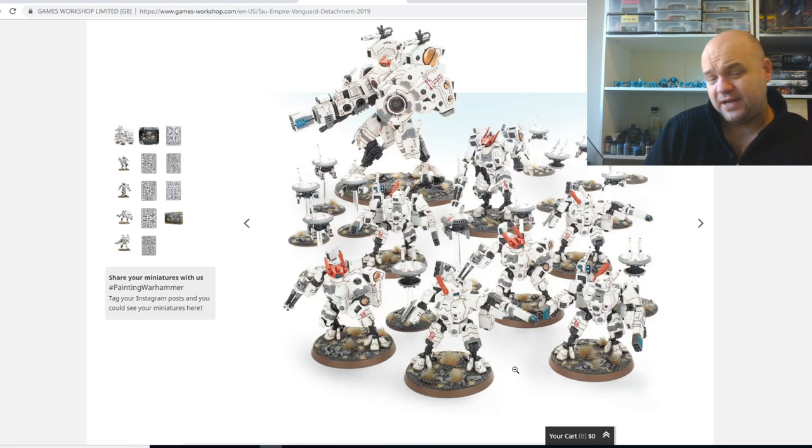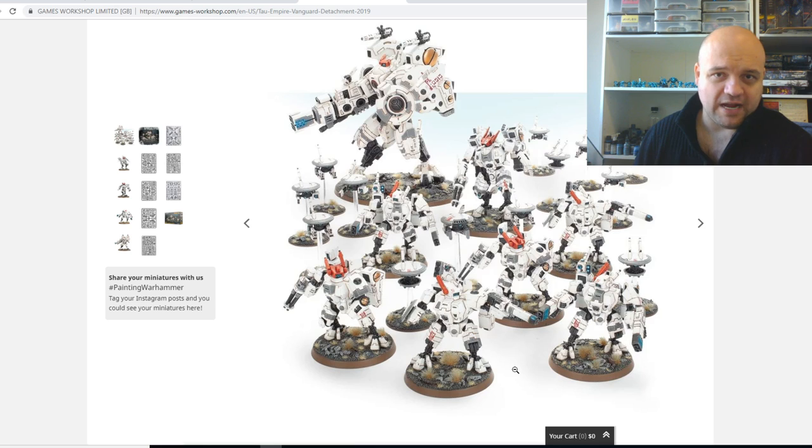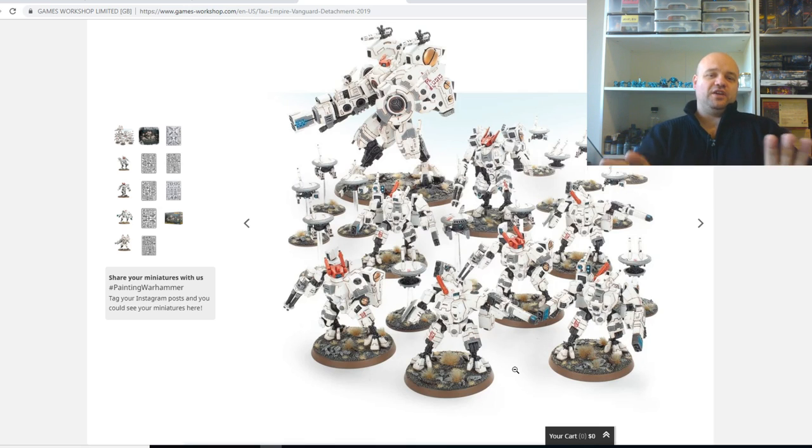I've played up against Tau many times and they've been brutal every single time. To me they're one of the top four competitive armies. My top four would be — not in any particular order — Dark Eldar, Eldar, Imperial Guard with a Knight Detachment probably, and Tau. Those would be my top four 'holy poop' armies. I'm certainly considering it, and I think for the value alone this would be the number one kit, because it's a competitive kit and it's actually even a new start kit.